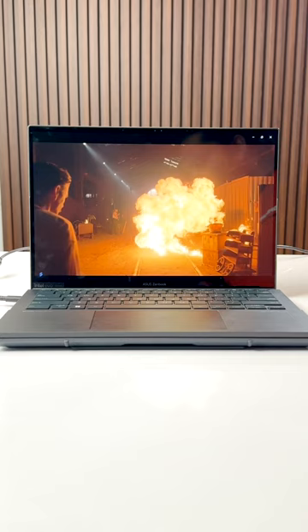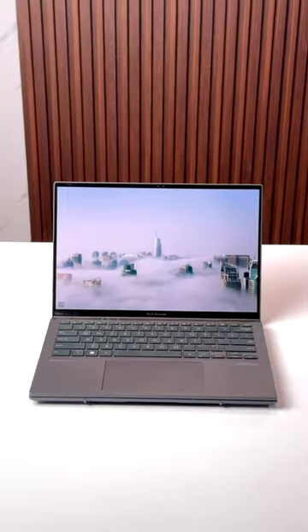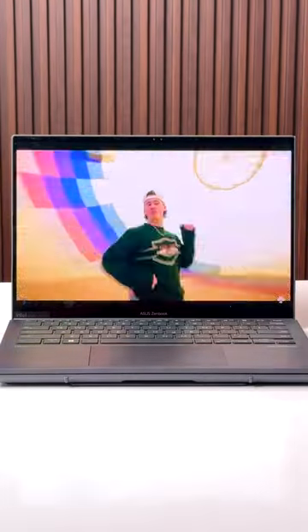Both the displays come with Dolby Vision support and the speakers also have Dolby Atmos, so watching HDR content is awesome in this.